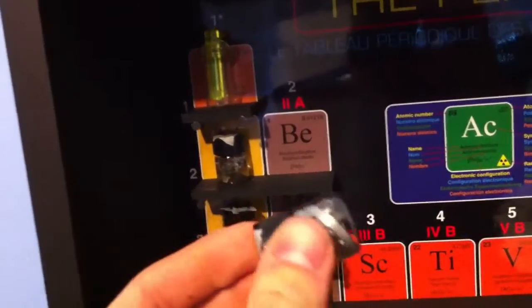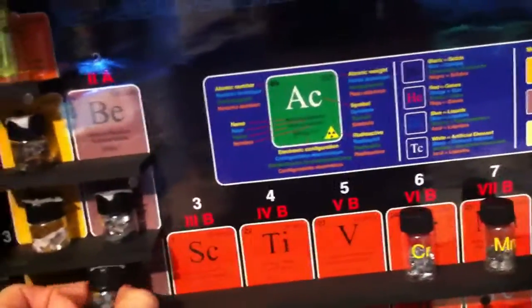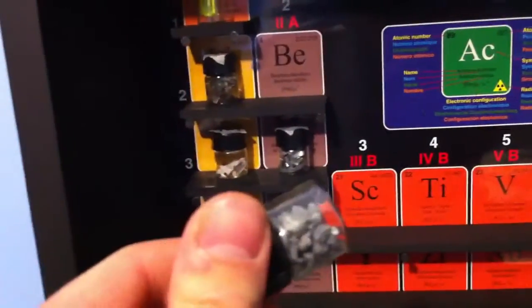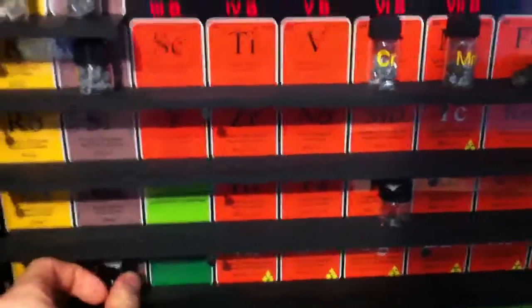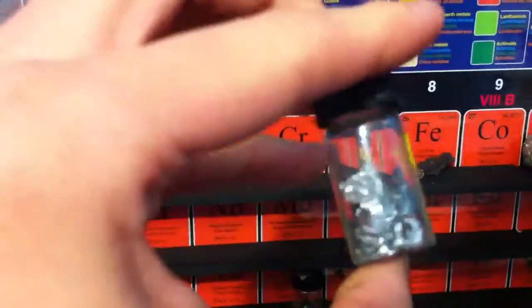There's some magnesium ribbon. This is another new one — it's a calcium metal. Some radium watch hands, and I have more over here.